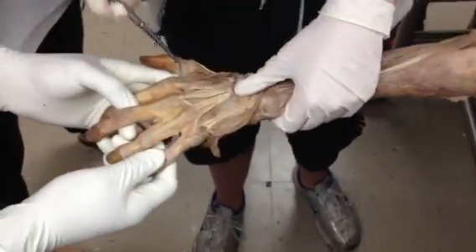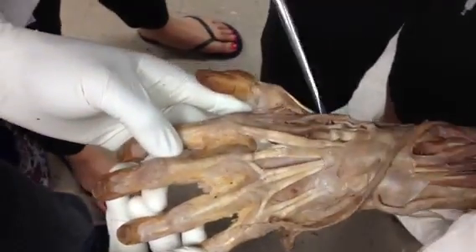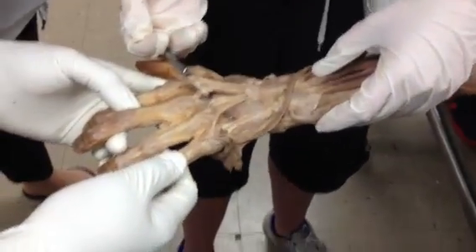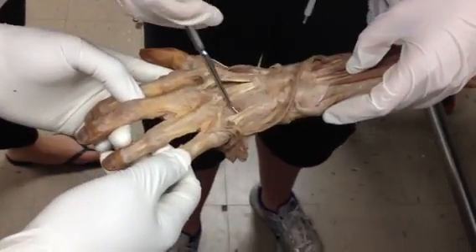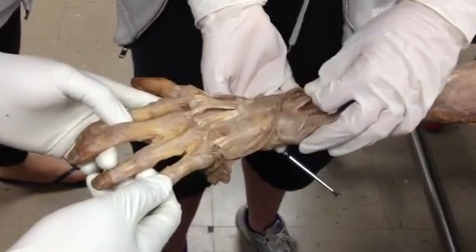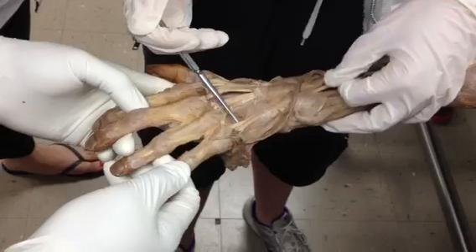Some of the tendons you can see are extensor digitorum tendons, right here. If I pull on it, you can see it stretch out. And this tendon right here is extensor digiti minimi — if I pull it, right here, extensor digiti minimi.